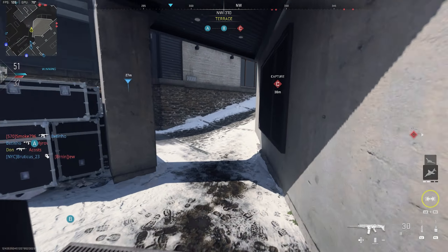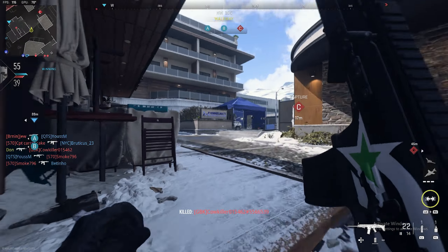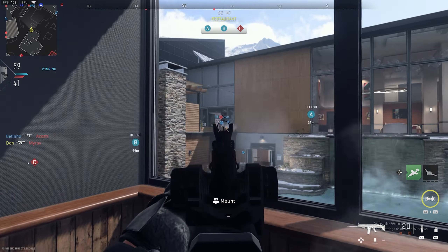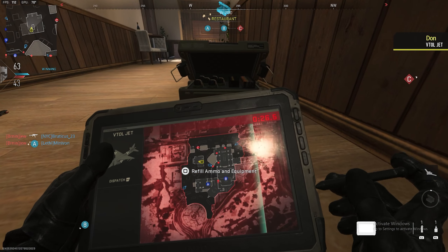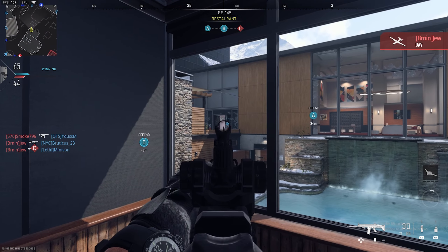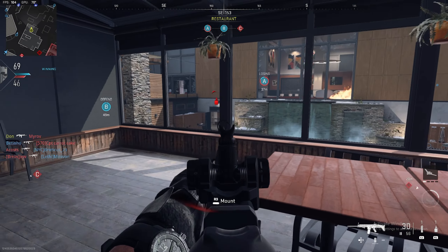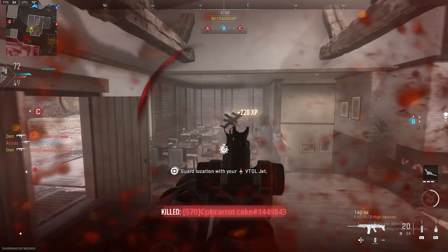Requesting recon flyover. Copy. UAV orbiting the AO. Recon is online. Inbound friendly SAE. Dropping ammo here! Target 1! Request fires! Enemy is securing Bravo! Hostile UAV in the air! Taking effective fire! Enemy 2 Alpha! Losing Bravo!